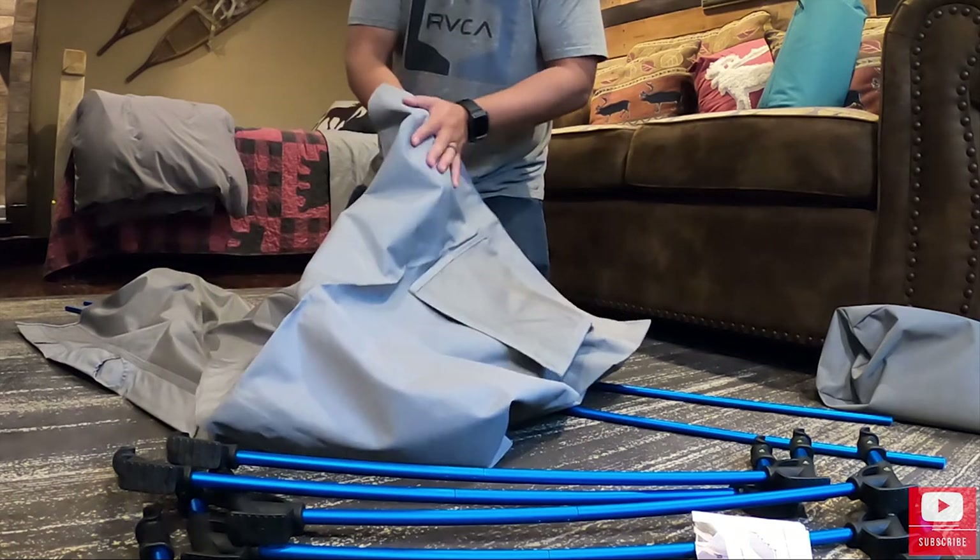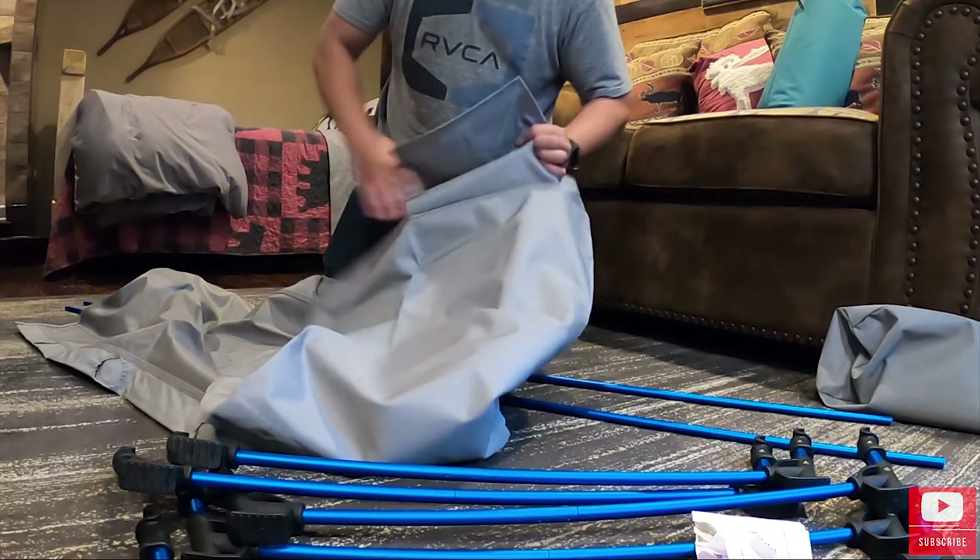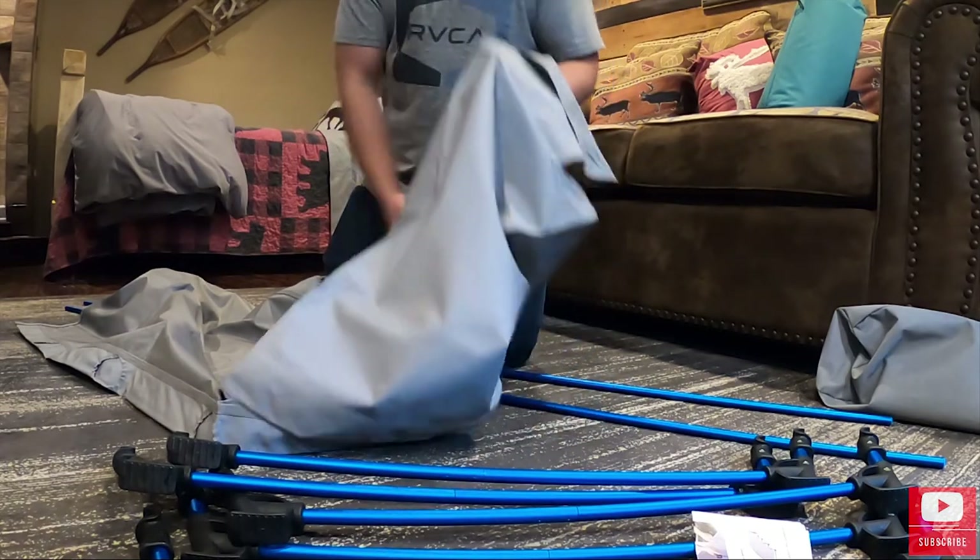Right away, the material on the side here is actually pretty nice. It doesn't feel cheap or anything, which is nice. And we also have these little pouches on the side.